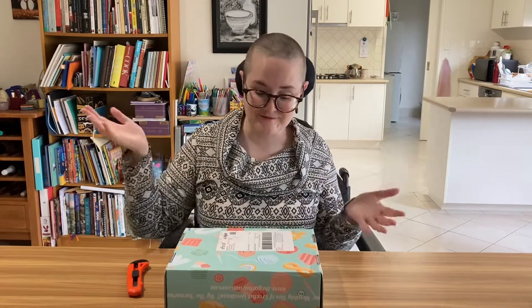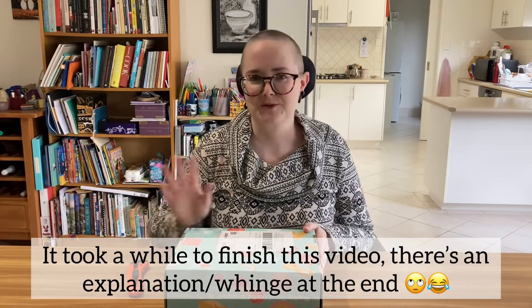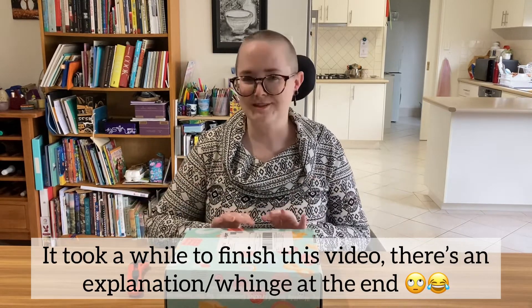I've opened one box a day for a while, and I think I just got a notice telling me that the September box is on its way. So by the time it arrives, there's no way I'm going to have made all these projects, but that's okay. It's good to have a goal. Let's open the box and see what I got.